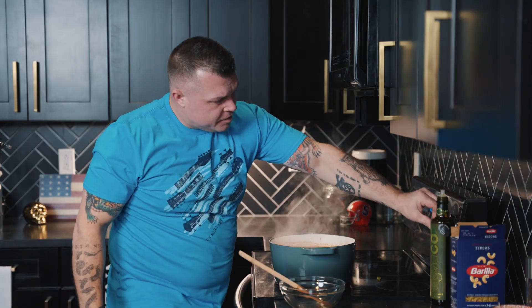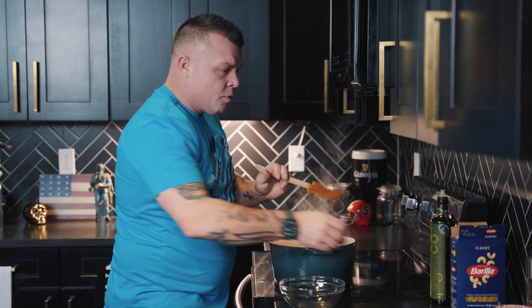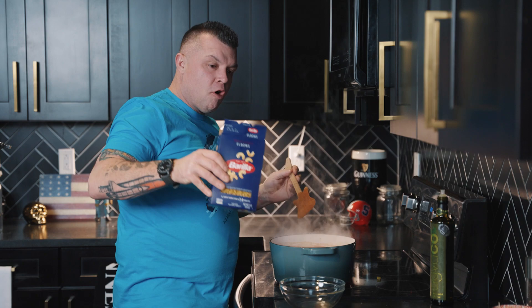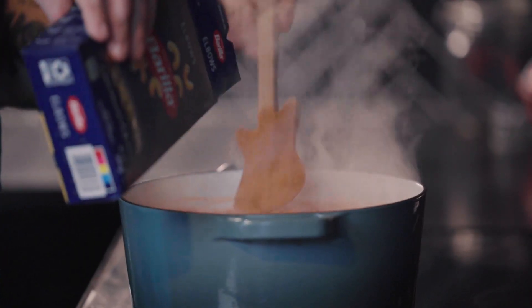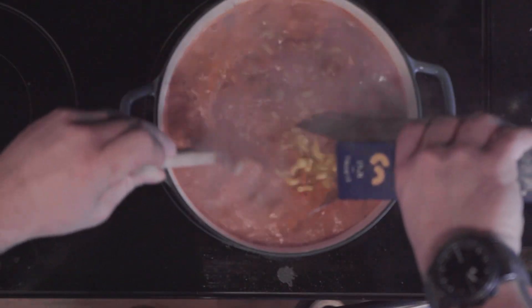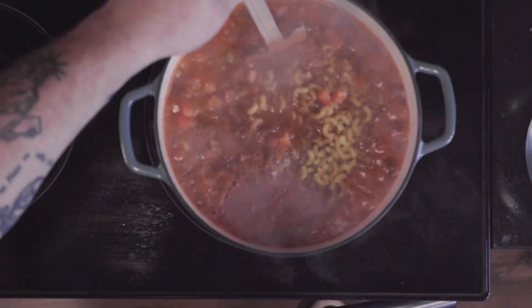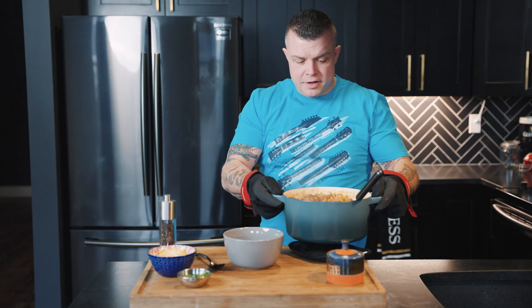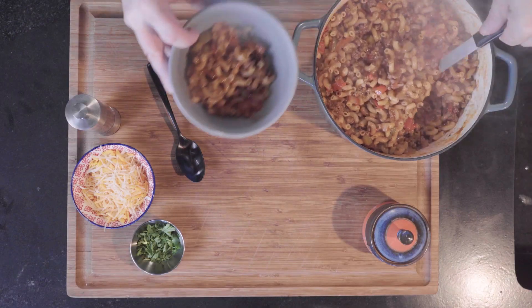Once it's simmered for about five minutes, turn the heat down to medium and we're going to add in one pound of elbow macaroni. We're going to slowly stir it in and then cook it according to the directions on the box — this one's going to go around seven to eight minutes. Now we've got the goulash ready. We've taken our bay leaves out and we are ready to start serving this.